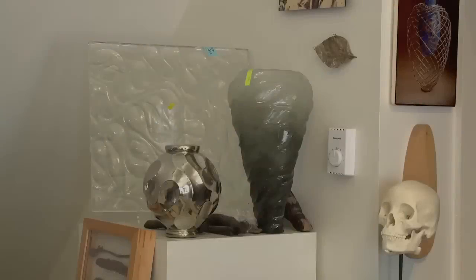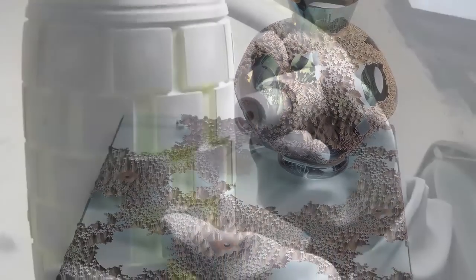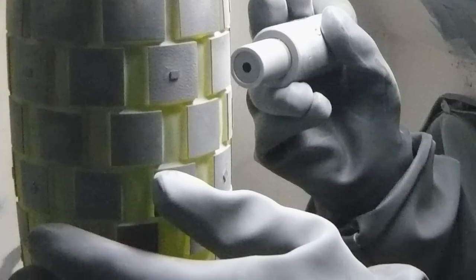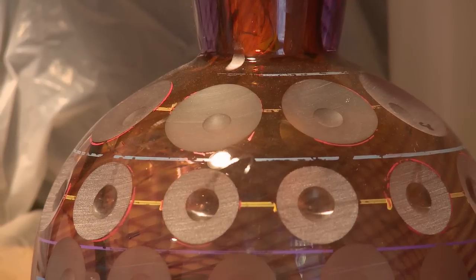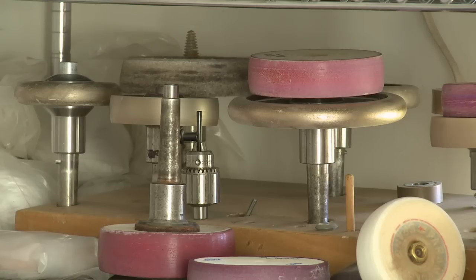We do two different activities here. We carve, and that's typically done with a sandblaster. And we do the more traditional glass engraving using a copper wheel or, in our case, diamond-impregnated sintered wheels.